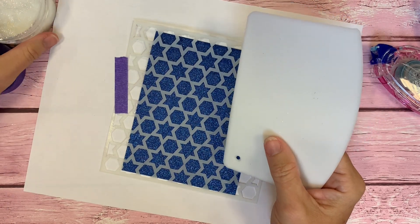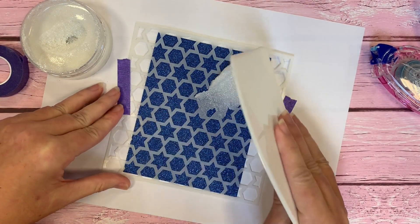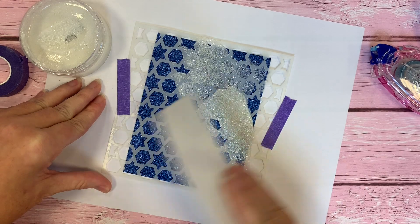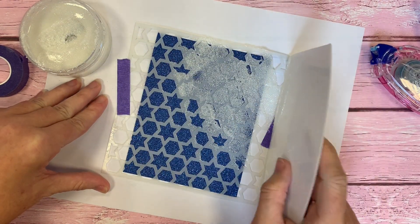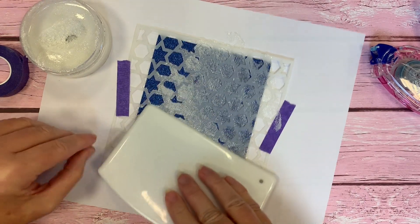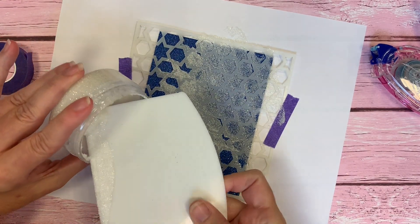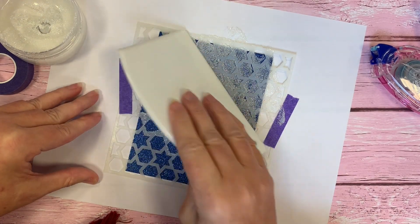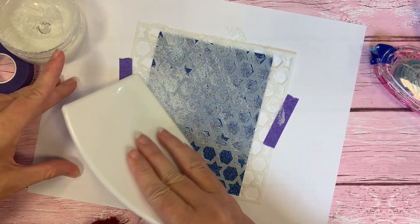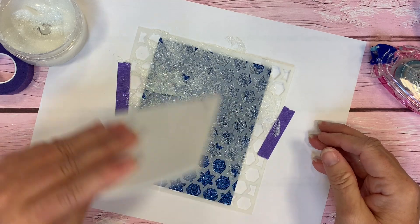We'll open this up — a little bit goes a long way. I usually just take a dollop like that, start over in the corner, and just spread it across our stencil with the Stencil Pal. I was curious whether the white would show up on top of this blue glitter — we're doing glitter on top of glitter. Can you ever have too much glitter? I don't think so. And I did find that this white Glitz Glitter Gel is pretty opaque looking, so it works just fine on top of this blue sparkle sheet.